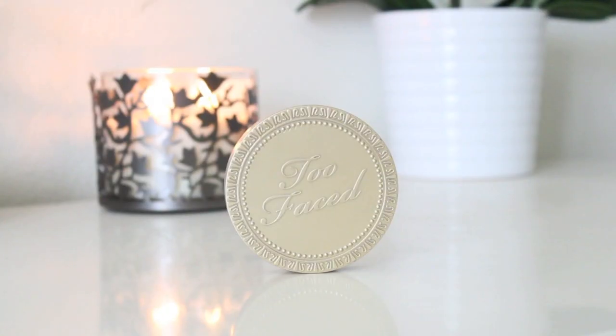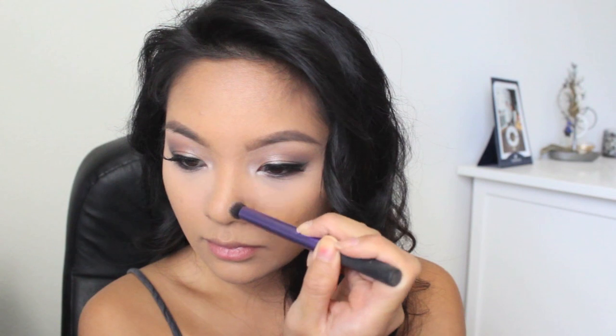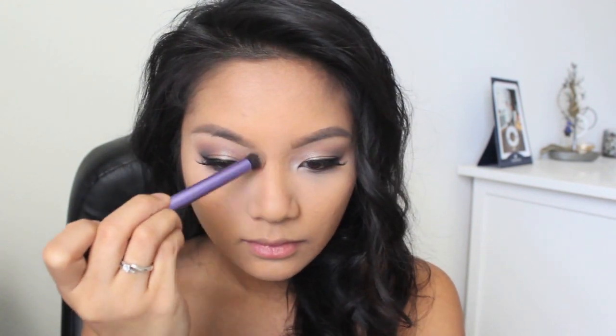Next, I'm setting my under eye concealer with a translucent powder, and then after that, I'm going to set the rest of my face. Next, I'm taking my Too Faced Chocolate Soleil Bronzer, and I'm going to use this to contour my face. I just recently picked this up and it's really becoming my favorite — it smells just like cocoa. Recently, I've been contouring my nose too, and I've been really liking how it turns out in the pictures.